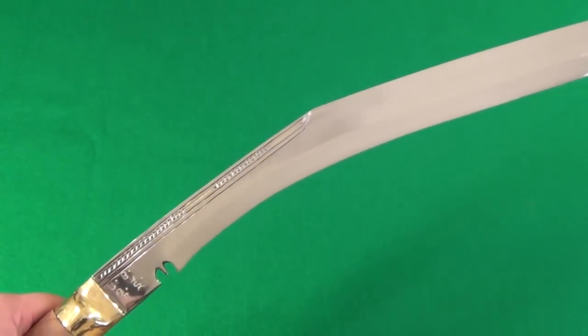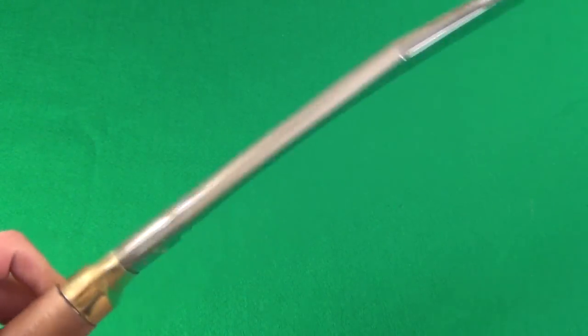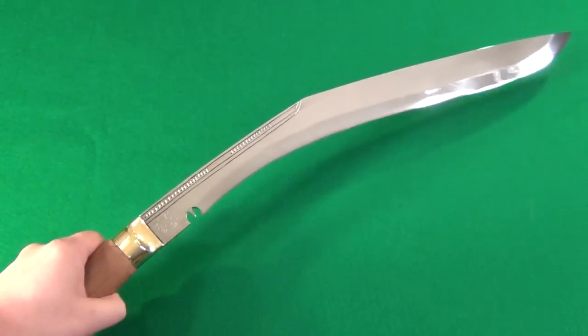When I get something like this, I like to cut something with it. So let me roll in some footage — you'll see what I cut.